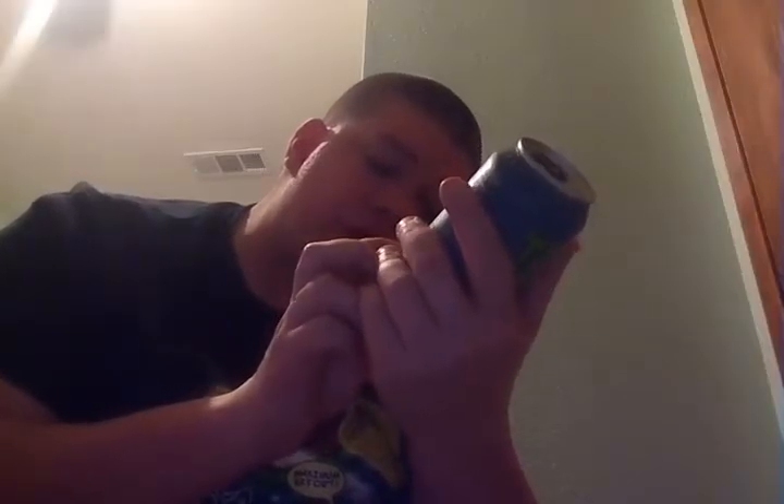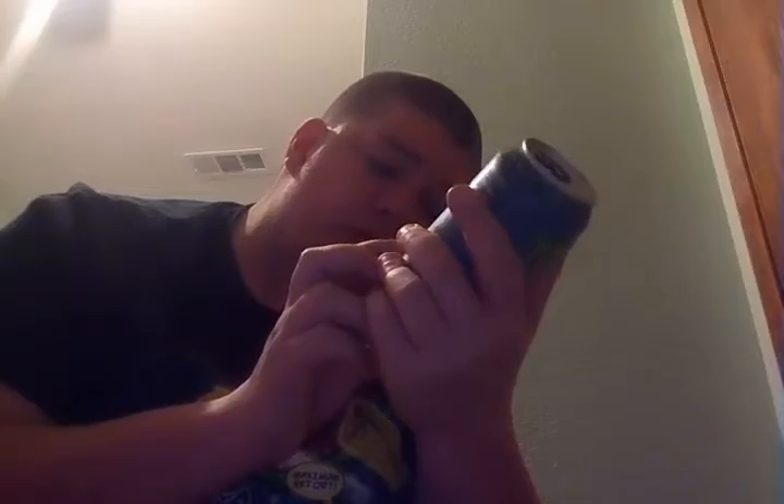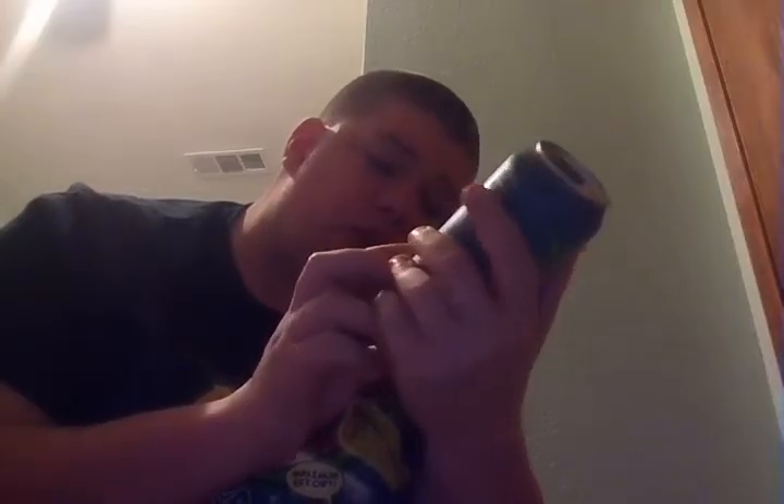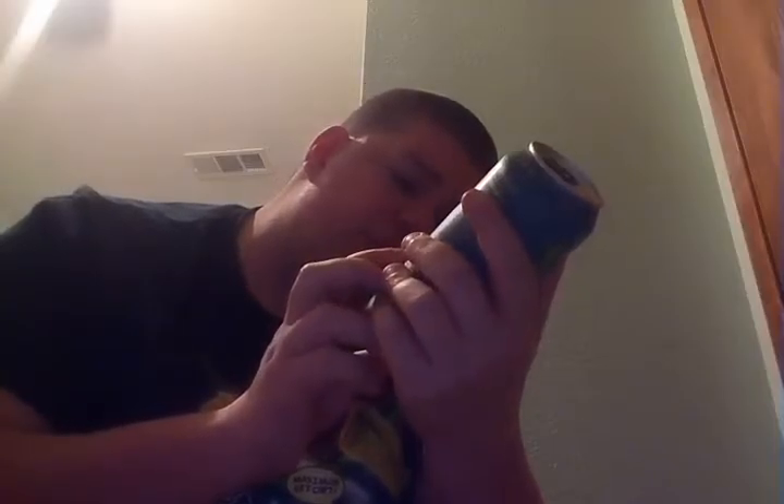The Monster Energy Blend is glucose, taurine, ginseng extract, L-carnitine, L-arginine, and glucose — pretty much stuff I have no idea how to pronounce. Let's see how it tastes.